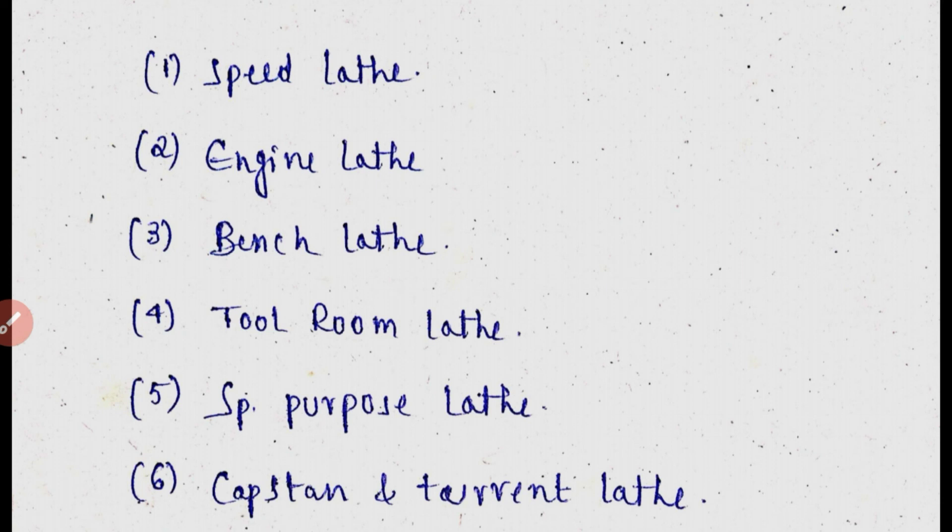Today these two topics are covered. In the next video, we will discuss the construction of the engine lathe and the specifications required for the engine lathe. Thank you, friends.